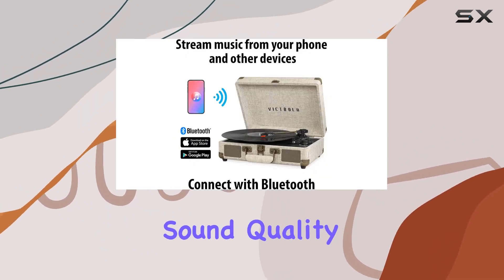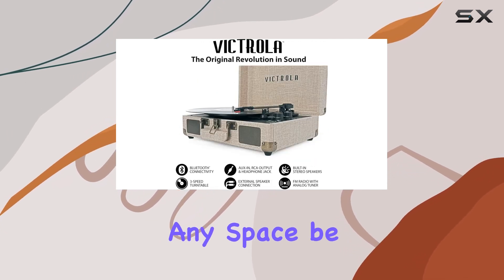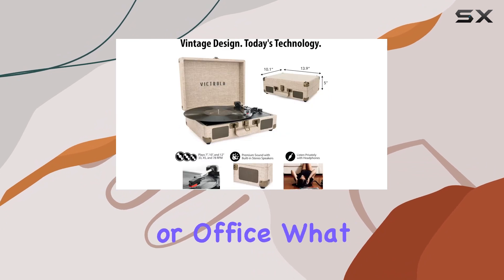The upgraded premium sound quality truly stands out, delivering a rich audio experience that's perfect for any space, be it your living room, bedroom, or office.